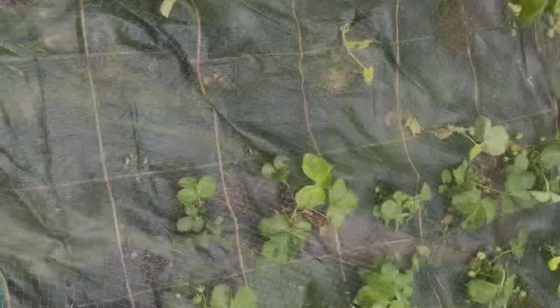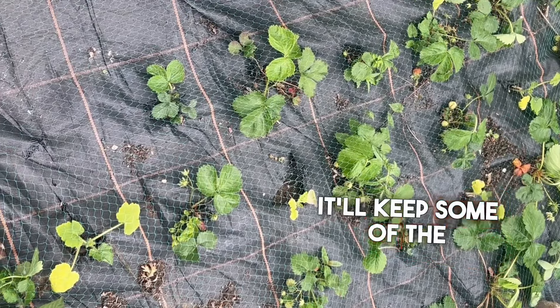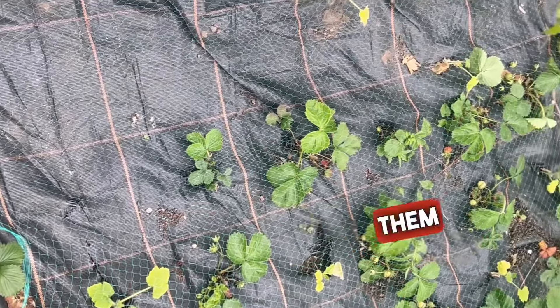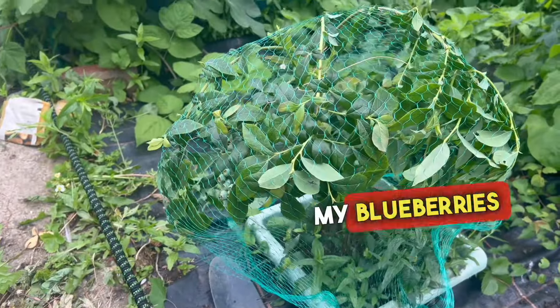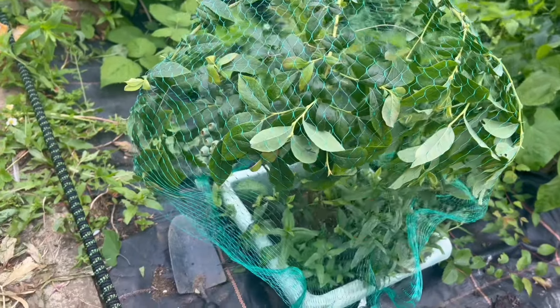We've got those all netted over now, so hopefully it'll keep some of the birds off. Some will probably still get in, but we've still got them protected and hopefully we'll save quite a few from the pesky birds. I've also netted my blueberries, as I don't want to lose them — I've put a net around them to protect them and hopefully stop the birds from eating them as well.